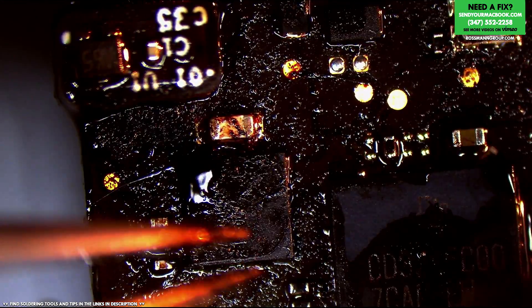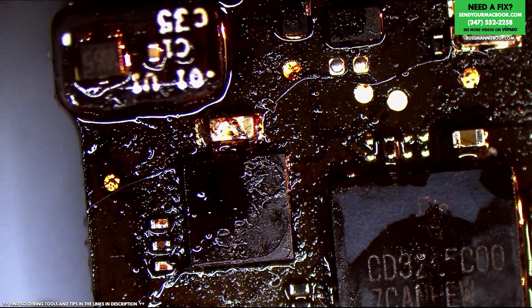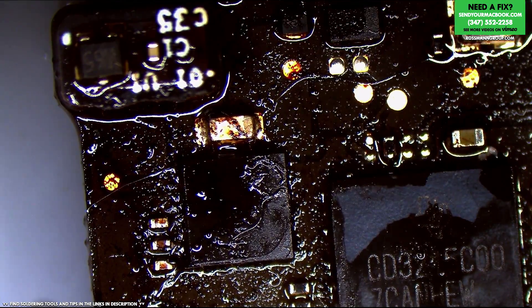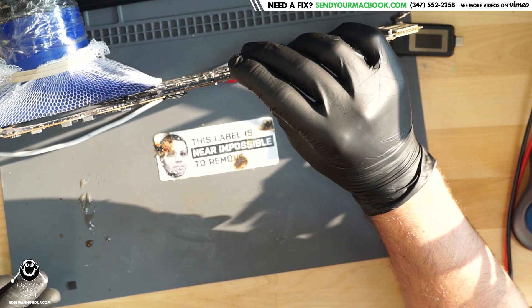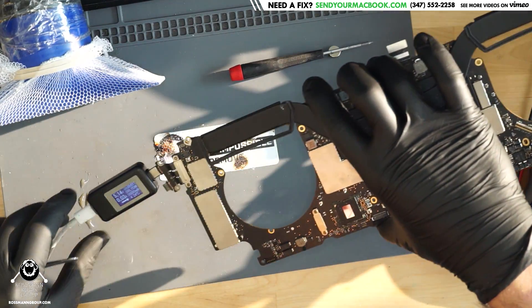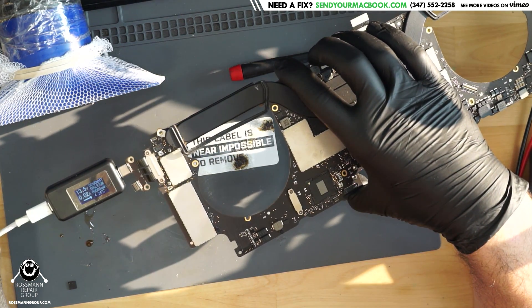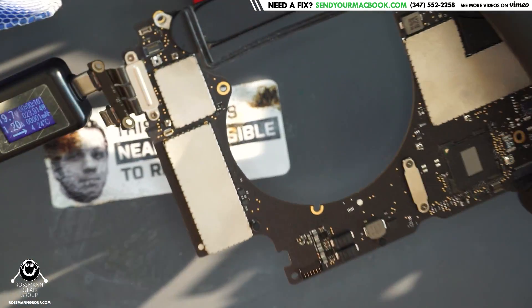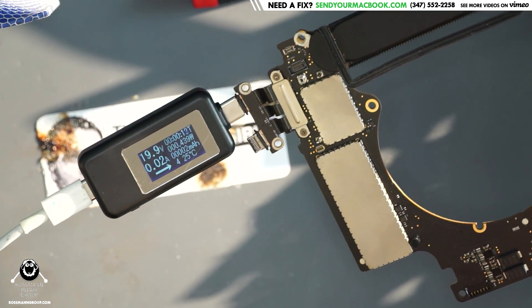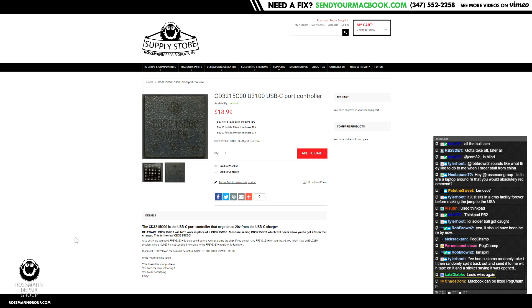You're not sneaking under the chip, little solder ball. Nice try, GTFO. Nice try, little chip. 5 volts... 13 volts... 19 volts! Yes! This MacBook has been fixed by replacing the CD3215, which you can get on store.rossmangroup.com. The quality of the CD3215s that you'll find on store.rossmangroup.com are far better than the quality of the lighting you'll see in this video.